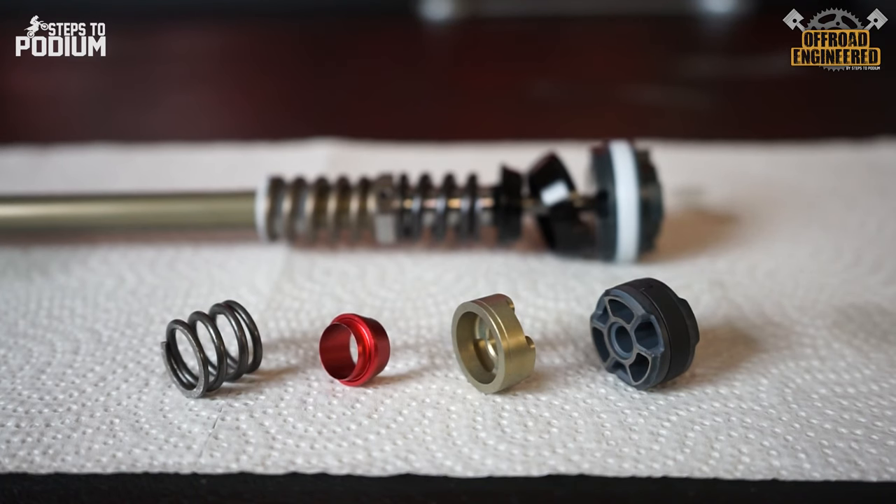If you don't know how a mid-speed valve works, take a look at this video to get up to speed. The cone valve technology consists of an assembly of four components: the piston, the cone valve adapter, the cone, and the spring.